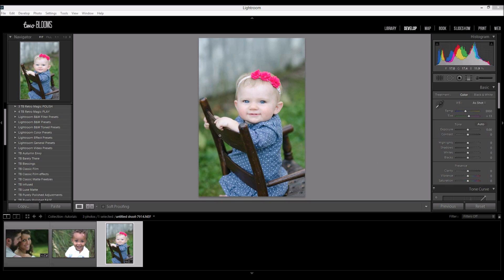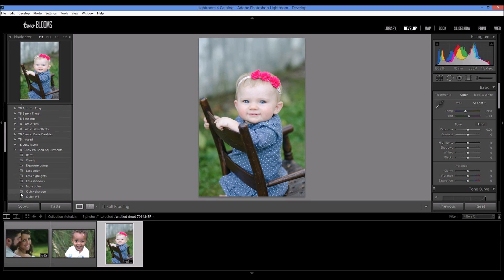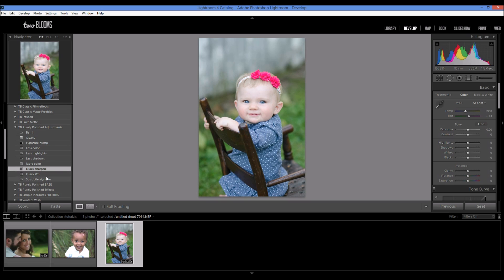I'm going to start with this photo. This is straight out of camera — it might be slightly overexposed, but I'm just going to dive right into the editing and then we can fix that at the end. So I'm going to come over here to my presets and go to the Purely Polished Collection. I'm going to do some quick sharpening and maybe add a little vignette, just to kind of bring some contrast into the photo.